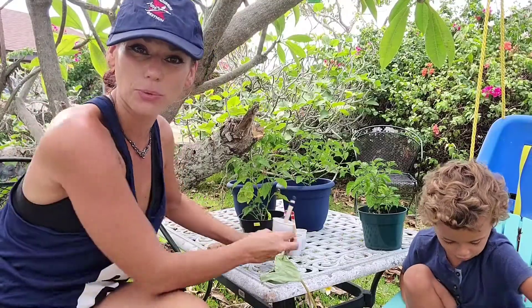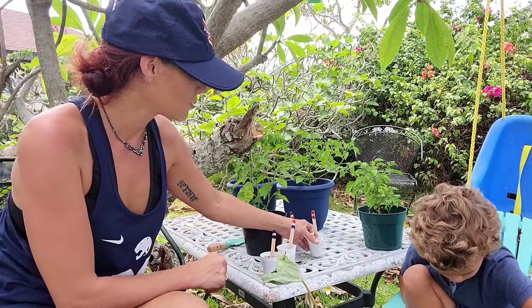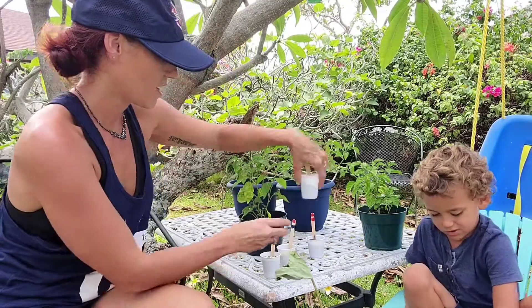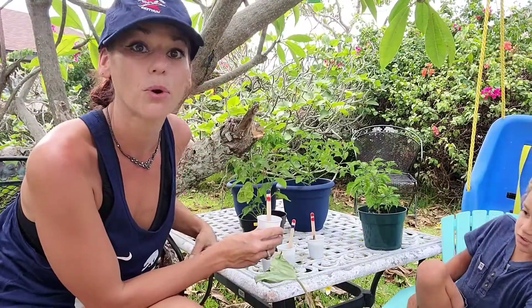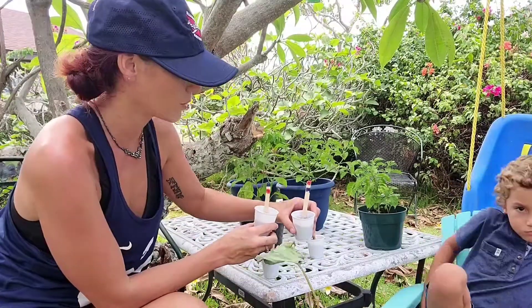Did you know magnets can help grow strong plants or deform your plants? So here I have two magnets. The red indicates a north pole facing upward, and the blue indicates the south pole facing upward. These fields produce optimal growth.